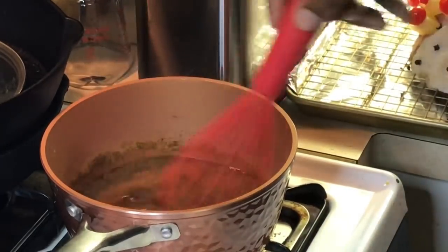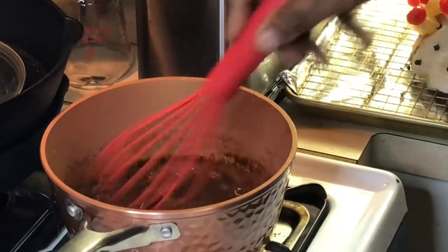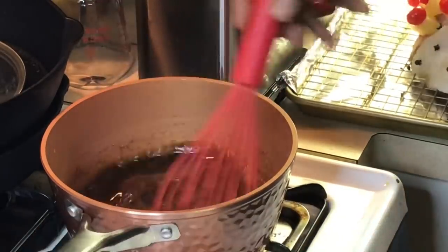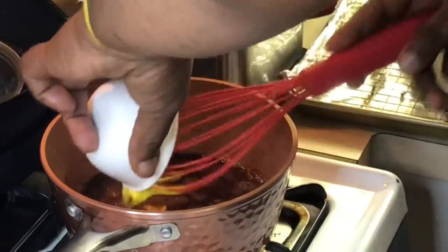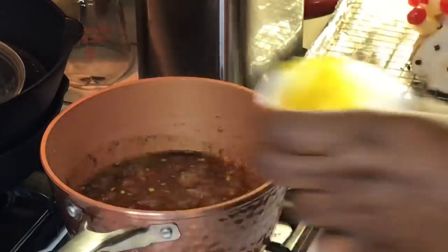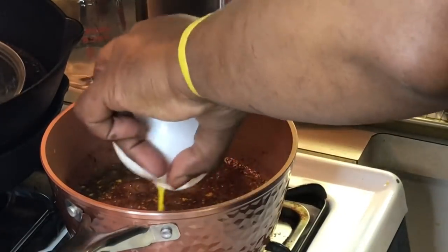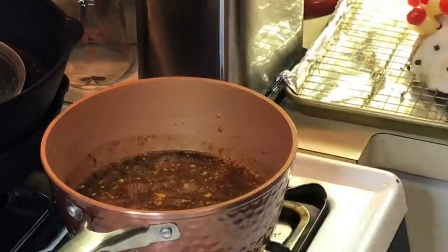I'm going to add some cinnamon and nutmeg — you can't have ham at Christmas without a little cinnamon and nutmeg. Then I've got a little mustard here to give it that nice yellowy color and a little tang.